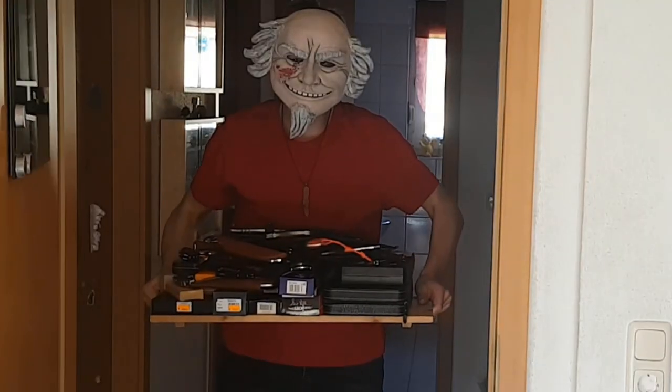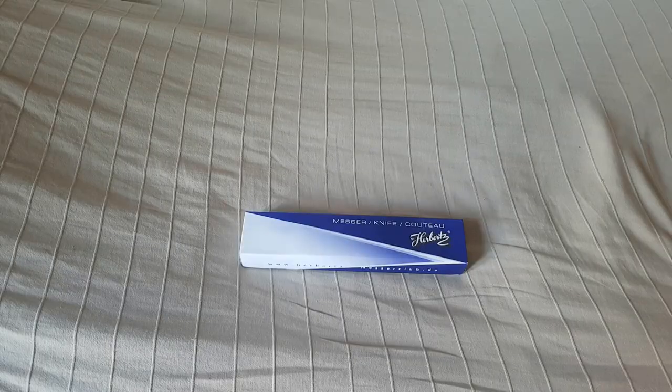I am back again and I have brought you something with me. So after 3 months of pause, it's time to take a video off.